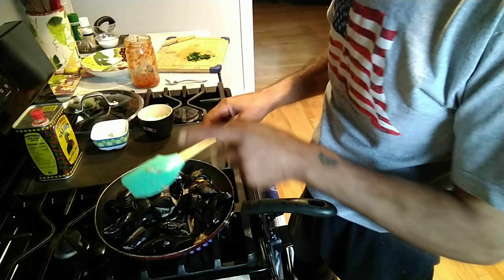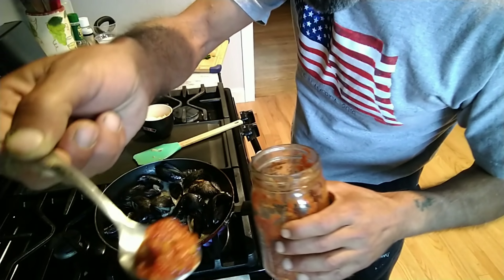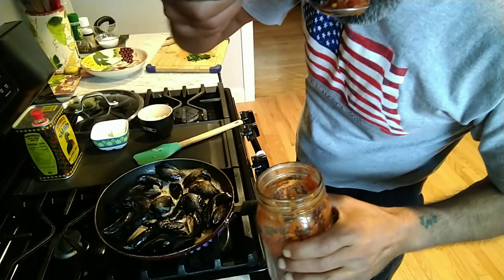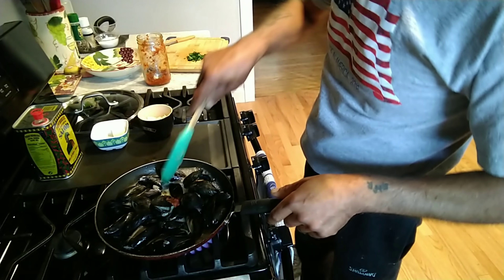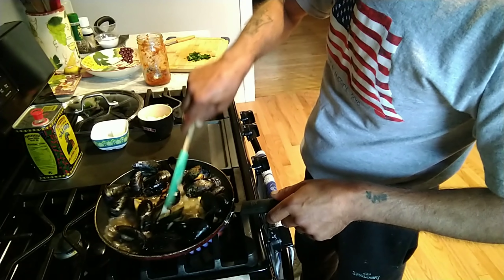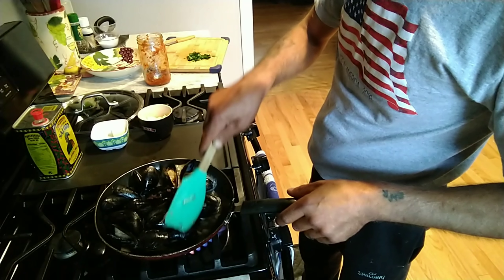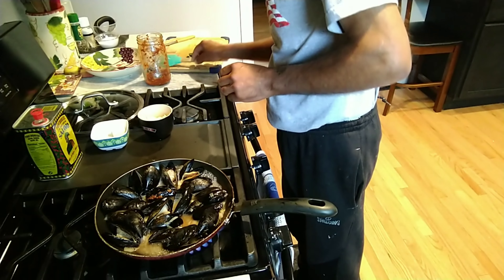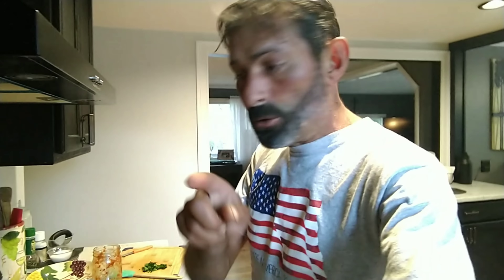At this point I'm gonna throw in a little bit of pepper because I like a little bit of heat. Just a little bit of Portuguese pepper — that is amazing. You see that? At this point you shut the heat off because the mussels have already opened up. You shut the heat off and now you add your butter.